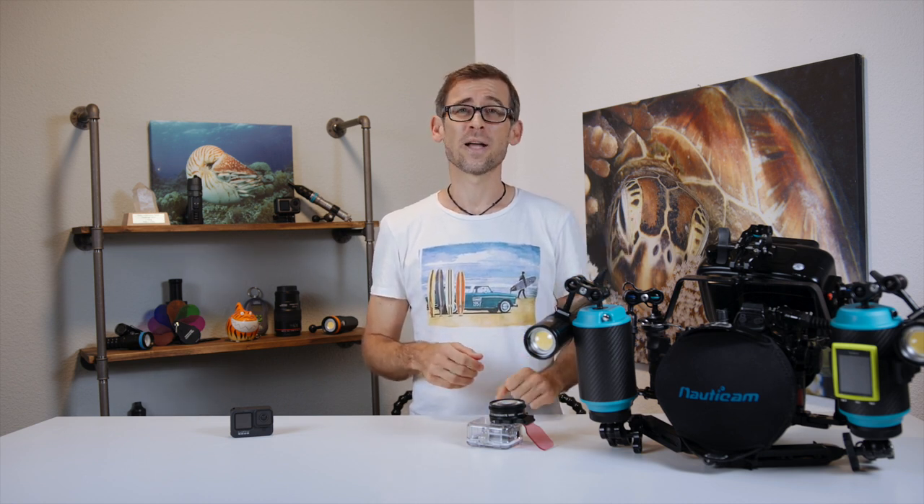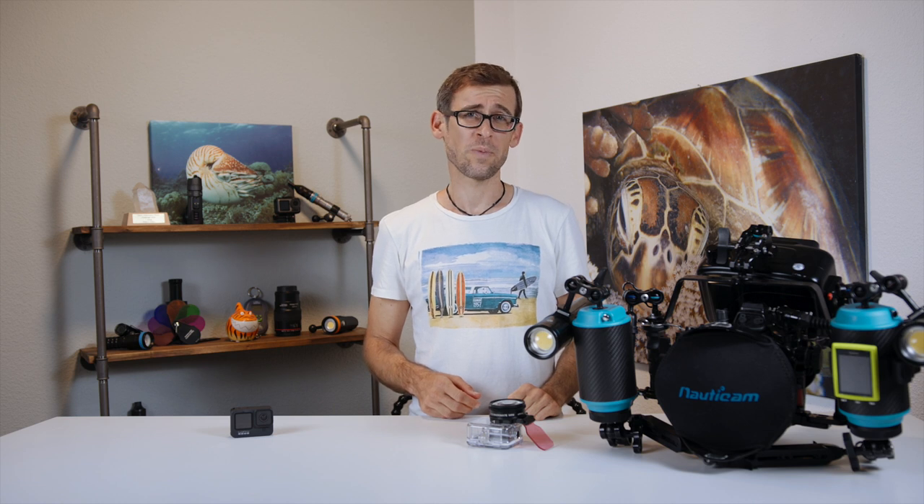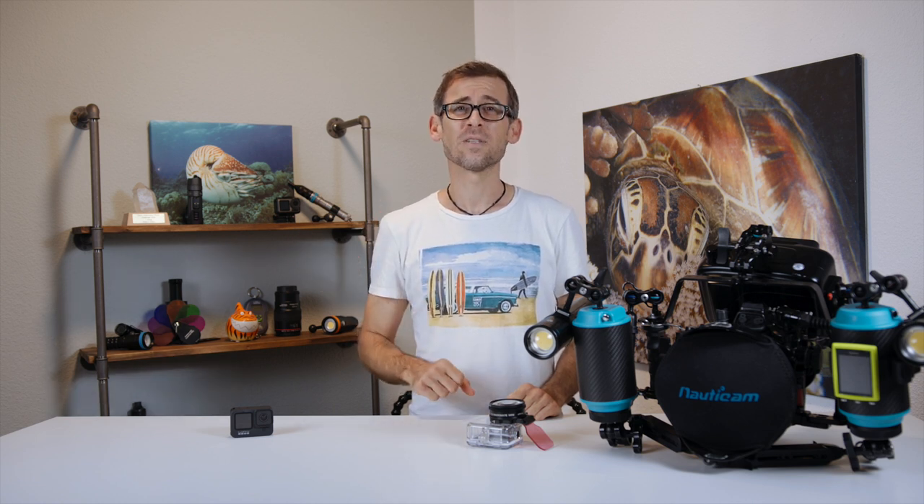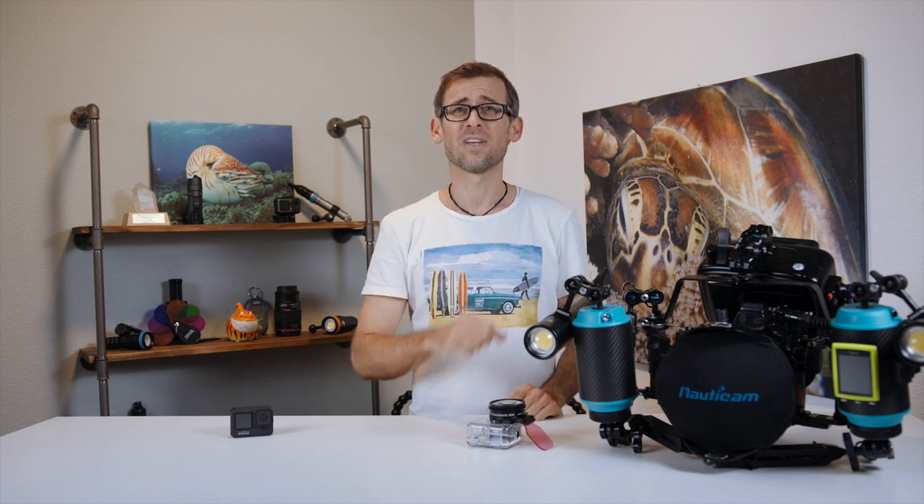Or you might want to get some more tips and tricks for filming underwater — check out the playlist over here. Until next time, stay safe, happy bubbles, and I will see you in the next video.